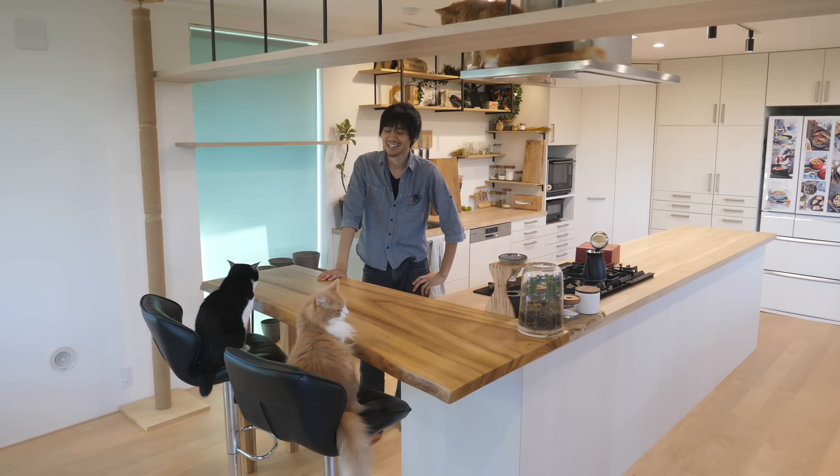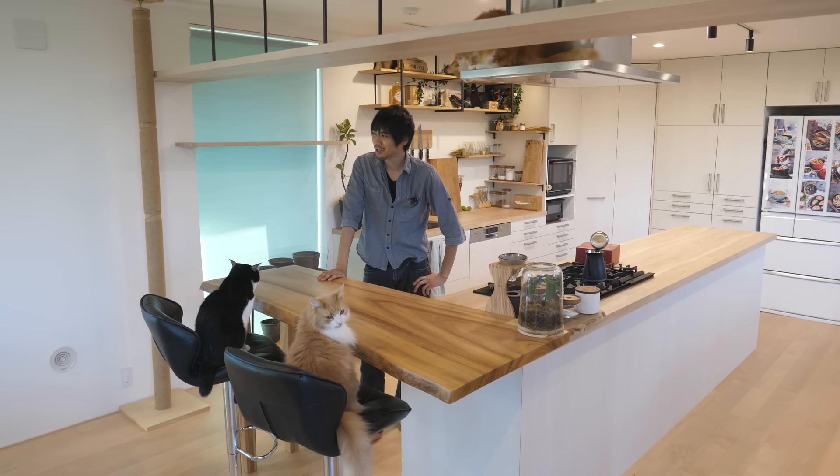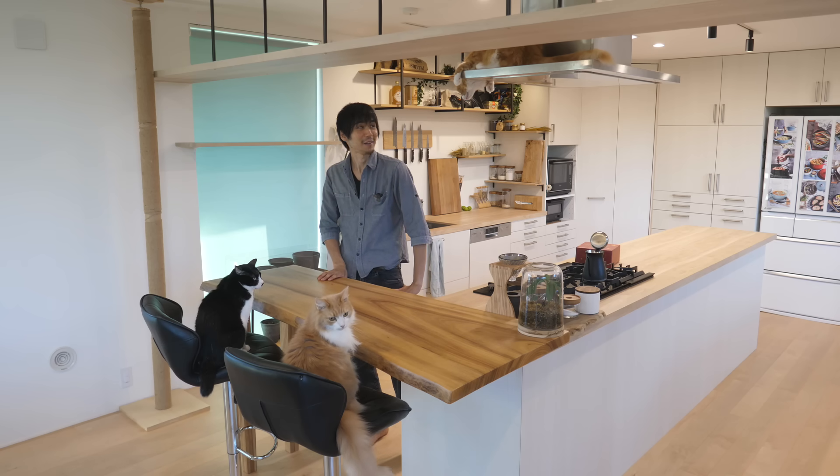Hey guys, so it's one of my favorite series, Snack Challenge. So far, I don't know, five losses, one tie or something like that, maybe? So I hope I can do something better than last time.